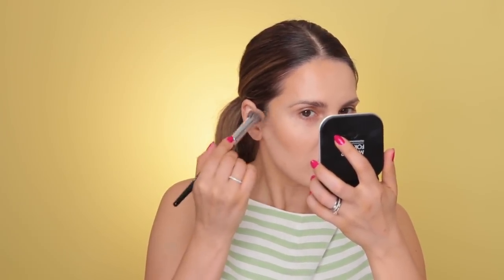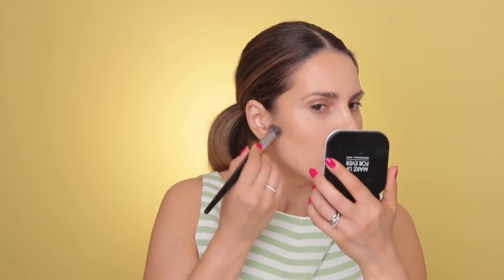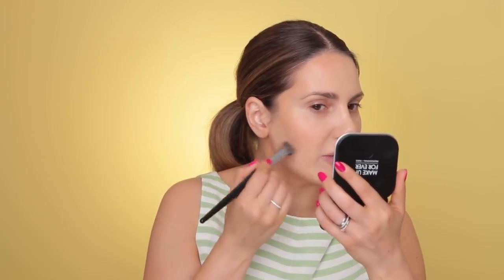Always have your foundation brush or your beauty blender close by. Whenever you're working with skin products, you might apply too much, so you always want to come with a beauty blender and just tap over in case you've applied too much. Here's how the skin looks after I've applied this bronzing base from Chanel.